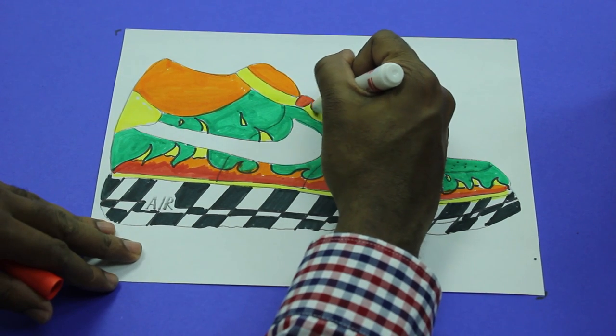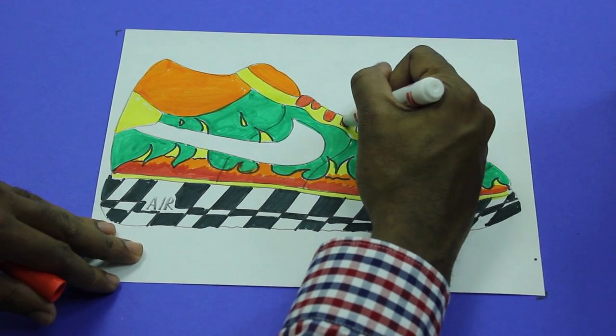Make my shoestrings red. Bring it out a little bit.